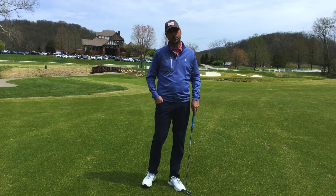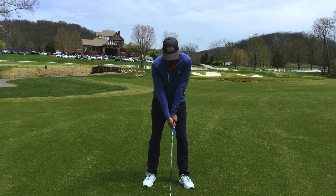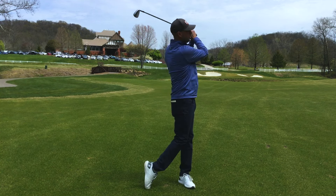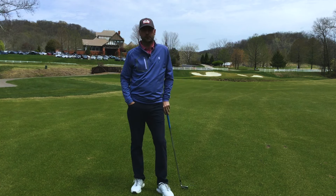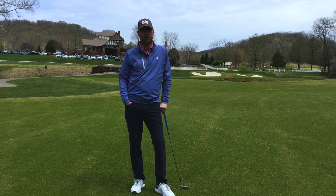A simple drill like this with no golf ball — you can do it in your backyard: push forward, swing up, down and through, hold the finish, give a club twirl. I think that can help a lot of our members. If you have any questions, feel free to get a hold of me. I look forward to seeing you next time on the range.